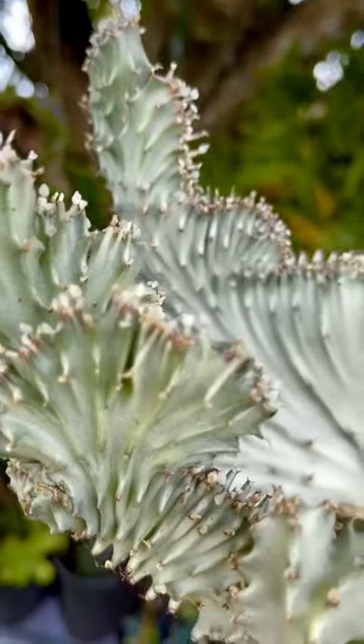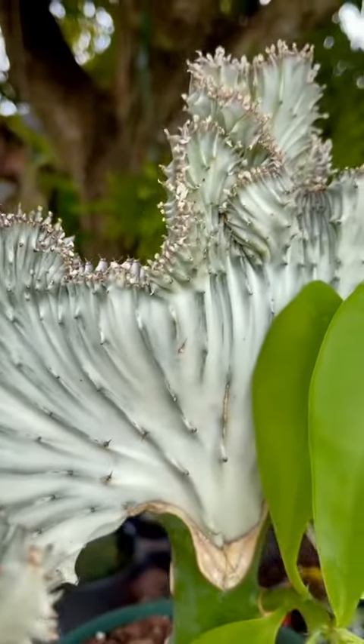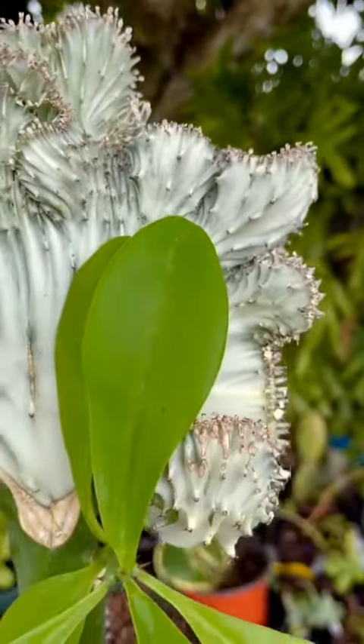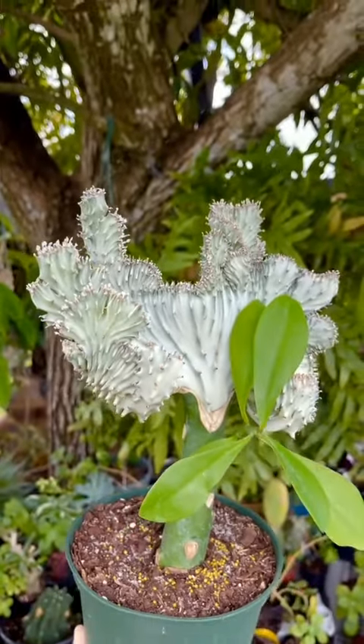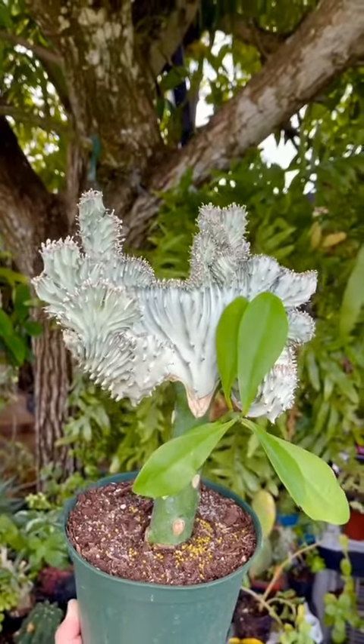Euphorbia lactea, also known as coral or mermaid cactus, is a species of spurge native to Asia. It can grow as tall as 16 feet in the wild, but only 2 feet when planted in a container. It thrives in warm, bright environments with plenty of shade.